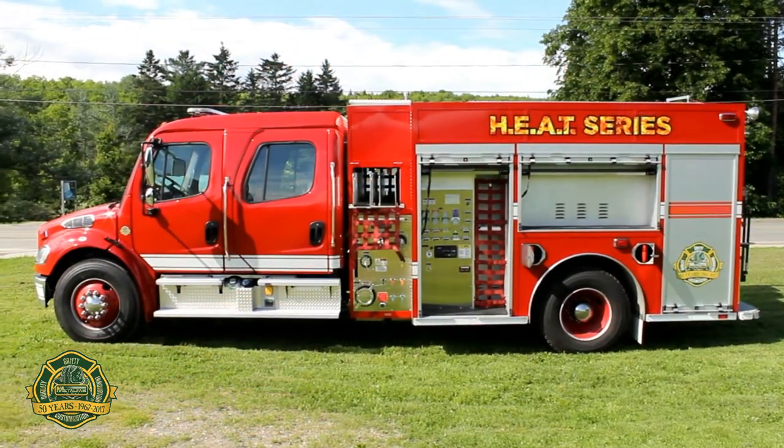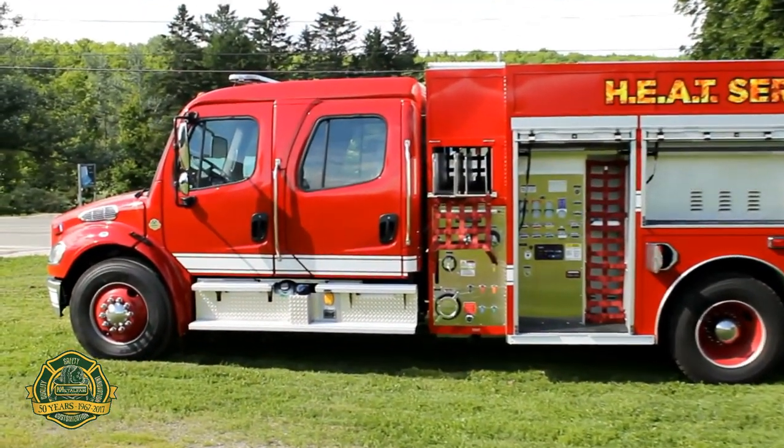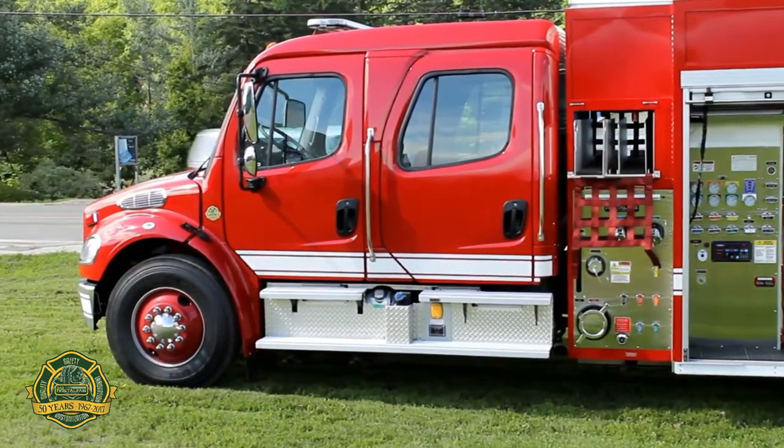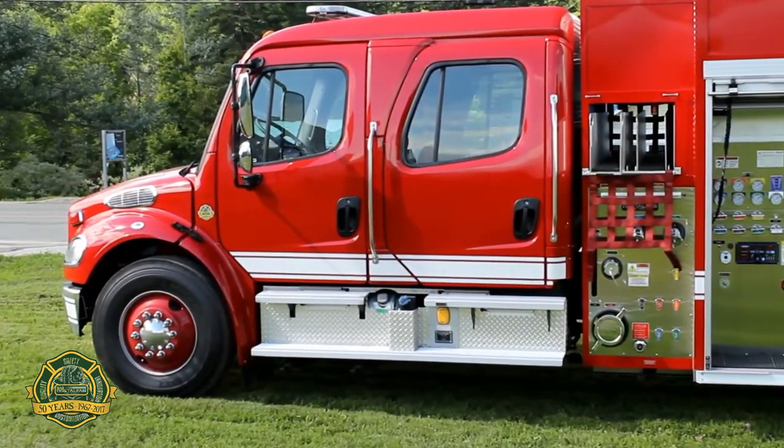This is the 2017 heat demo built on a Freightliner M2106 chassis, powered by a Cummins 360 horsepower engine. It has a 12 and 23 suspension.